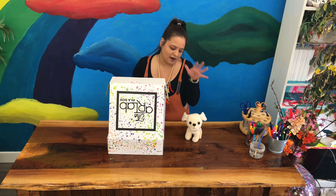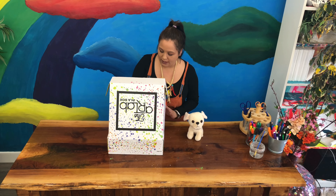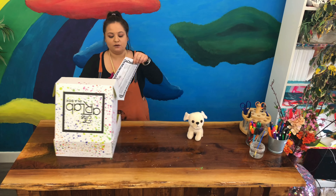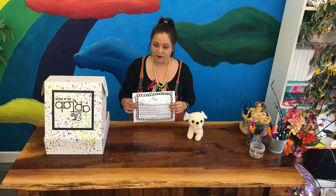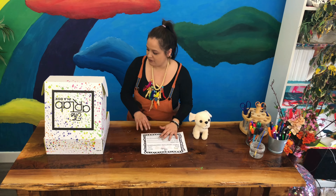Take yours out! For this box we are going to be making things for our puppy so that our puppy has the best life, because we adopted him — so now he is our puppy. For the first activity, let's get some things out. First we need our puppy adoption certificate so we can name our puppy and have our certificate.